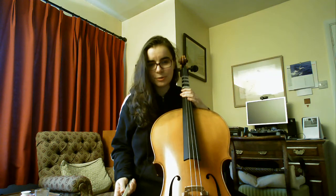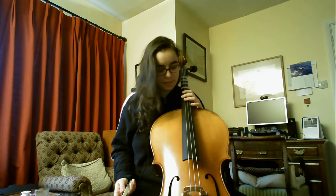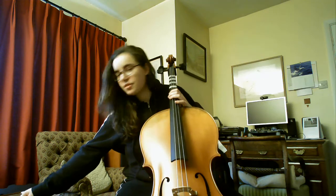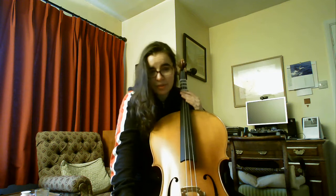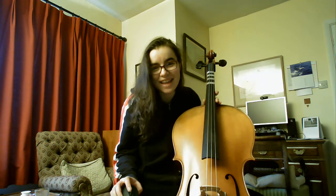So that's the cello after about 24 hours of having it and without a C string. I don't know yet if I'll post videos every week or every month. I know a lot of people on Twitter want to see my progress and I've been talking about this for so long. I hope you had fun watching me attempt the cello — I will get better, I promise. In a few months I'll take some requests, but right now I'll wait until I have four strings before I take requests. Bye!